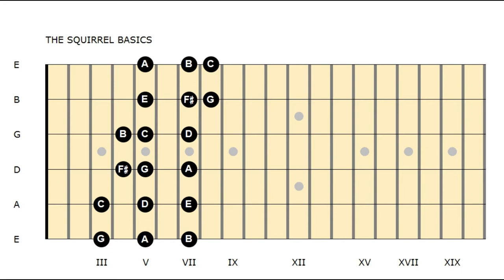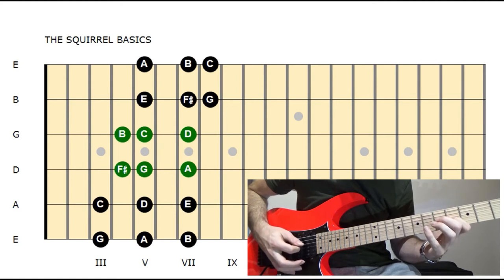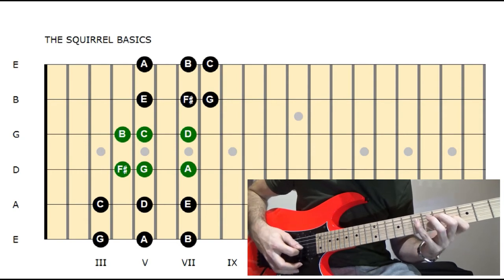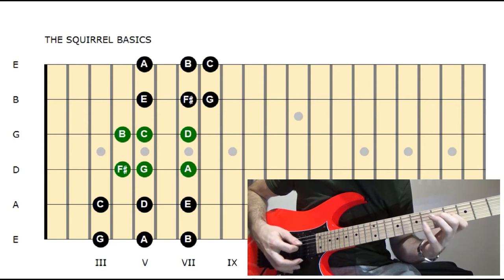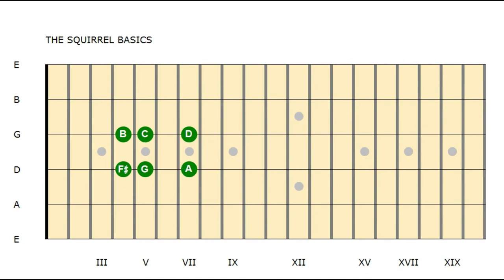Begin with the easiest one on the D and G strings — I mark it dark green for you. Accent the first note, which is F sharp, and just play it ascending. By doing this training you can focus on the outside string shift. Later you can play it in a descending way, which features the inside string shift.